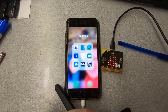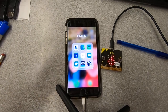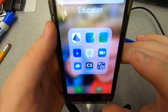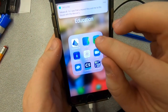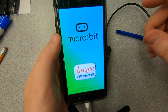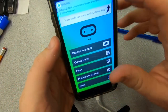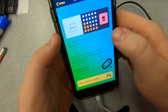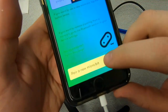So as you can see on the phone, the microbit app — when you open it up — will allow you to pair to your microbit. It's pretty easy. Going down the list, choose microbit, and at the bottom there's 'pair a new microbit.'